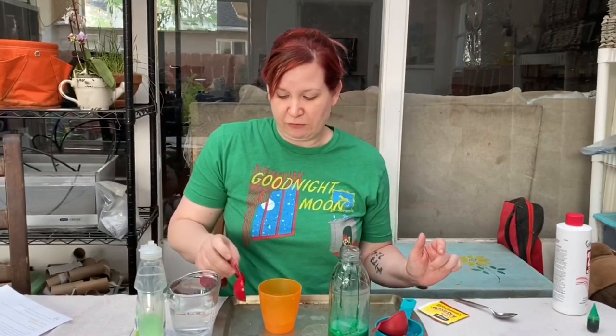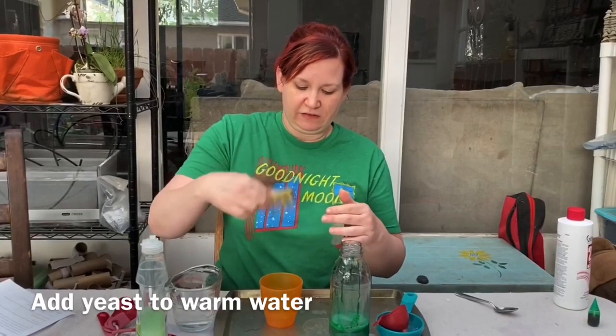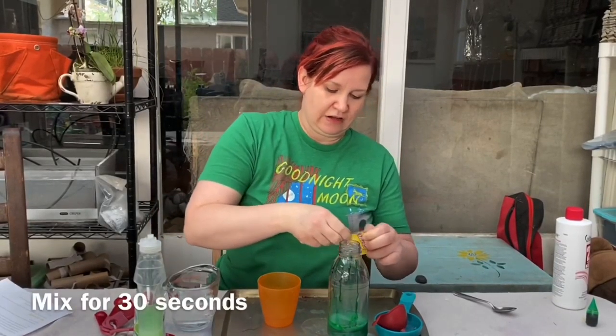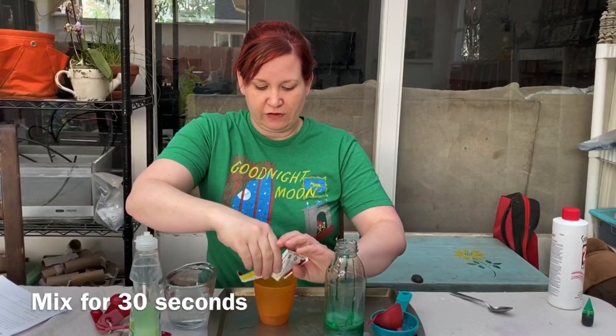I've got my three tablespoons of warm water, and now I'm going to add the yeast and mix it for 30 seconds.